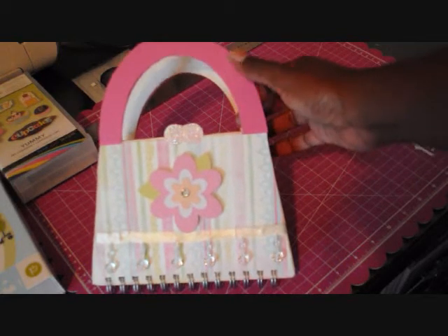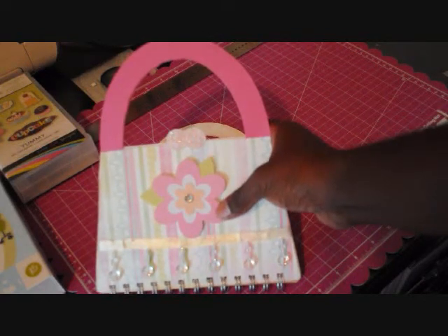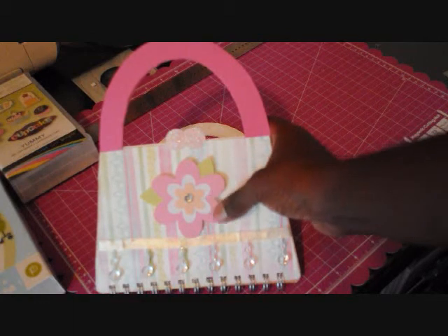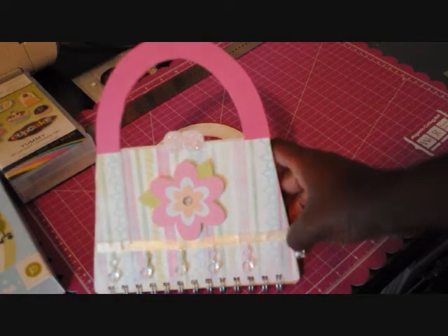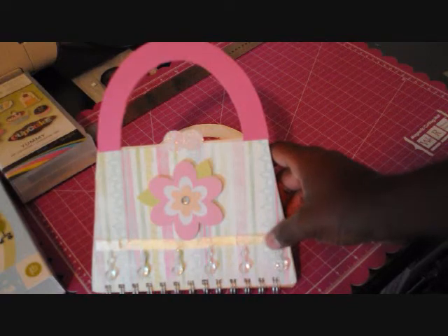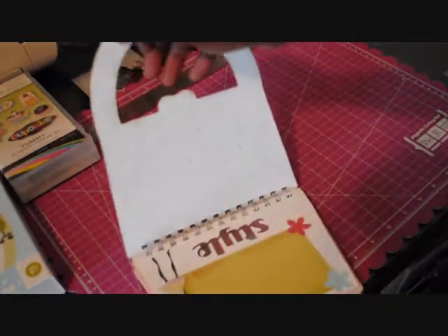I used the Cricut Imagine to cut the cover, and I did the same thing for the handles. The flower on the outside is also from Forever Young — I used the Cricut Imagine to flood the colors and do the layers. This ribbon has little dangly beads on it. I'm not sure where I got them but they've been in my craft collection for a while, so I added them to the front. I bound it all with my Zutter.